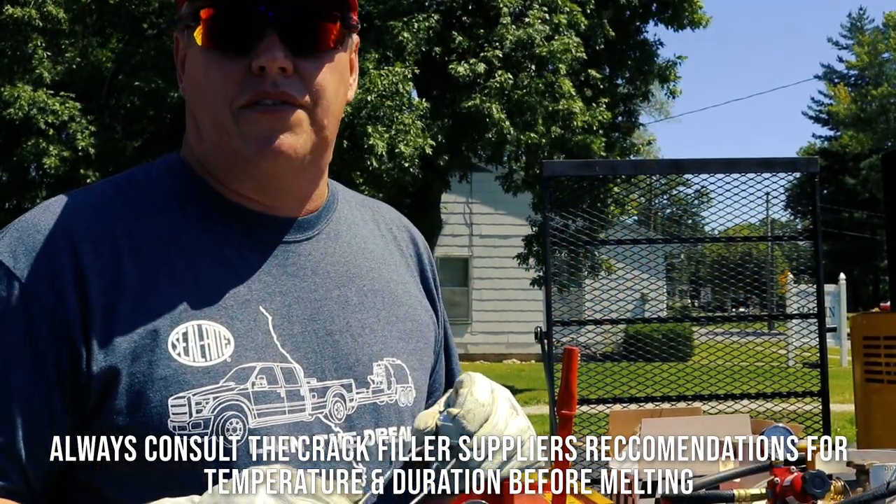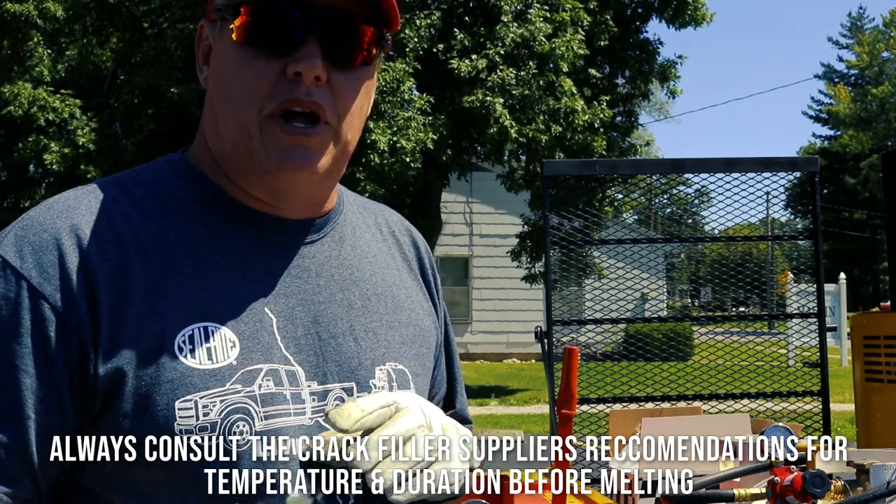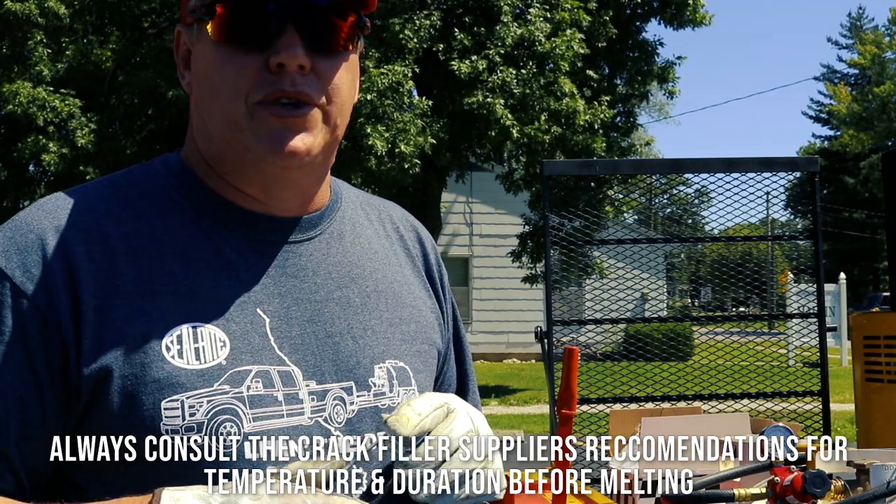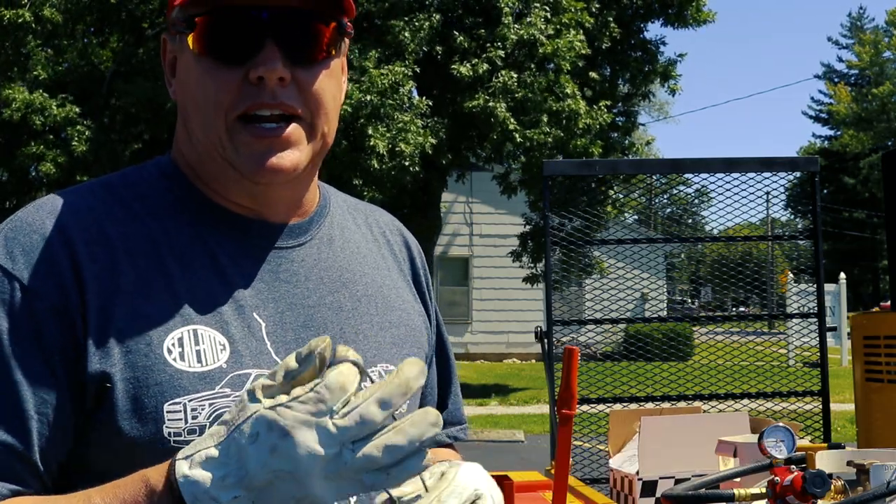We've got three blocks of crack filler — three 25-pound blocks of crack filler. We're going to start our melter and we're going to run it to somewhere around 375 degrees. We're anticipating that taking about an hour.